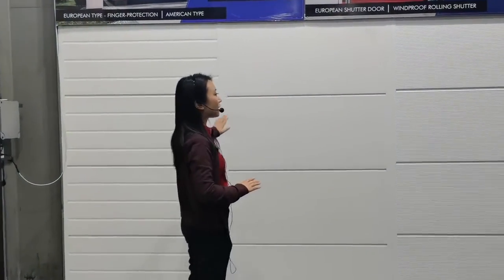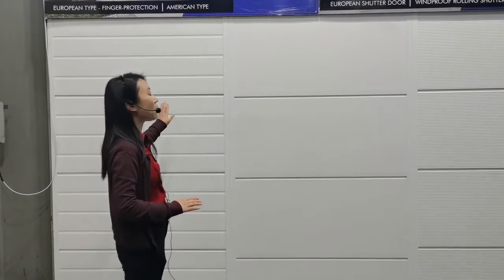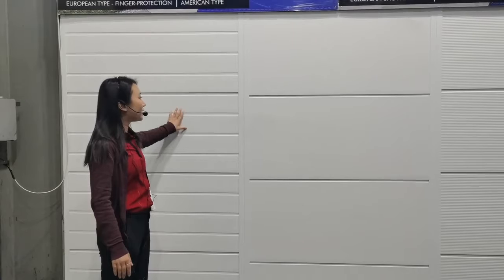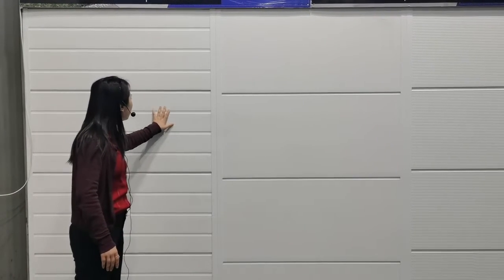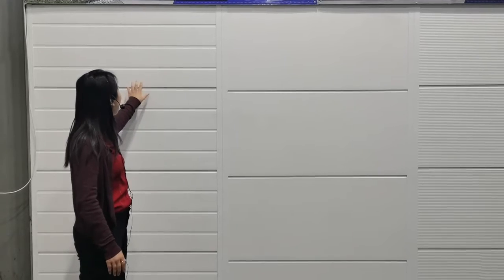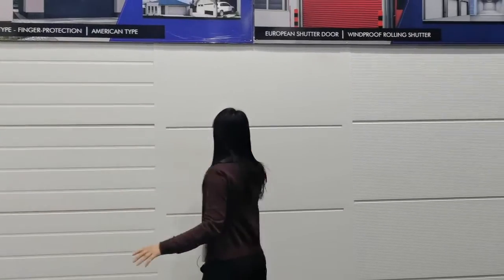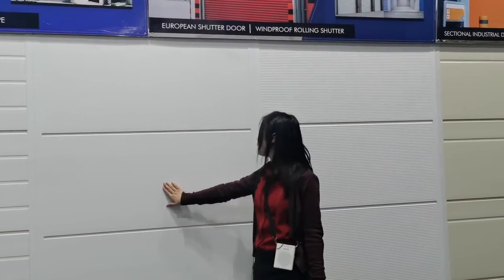These are the finished panels over here, so you can directly see how they look. For example, this one is a three-line design, and this one is a wood grain design with a standard white color. And this one is a black mirror with our standard white again.